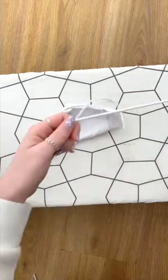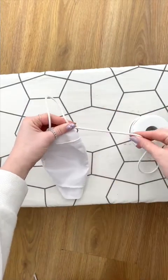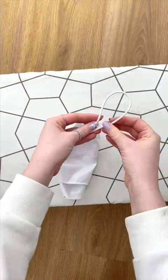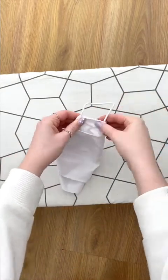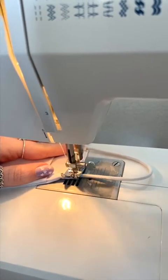To attach the elastic to your mask, hold your mask up to your face and check how long you need your loops to be. Make sure you leave at least 1cm on each end that can be sewn inside the mask. Then stitch into place.